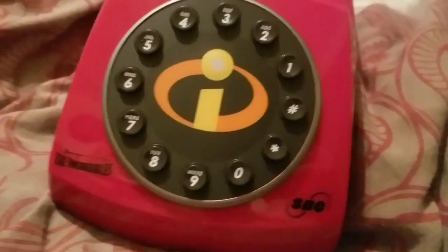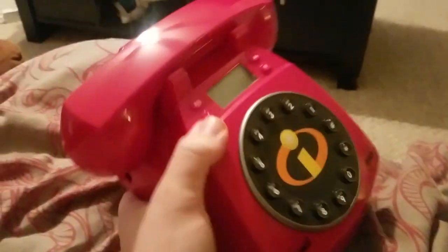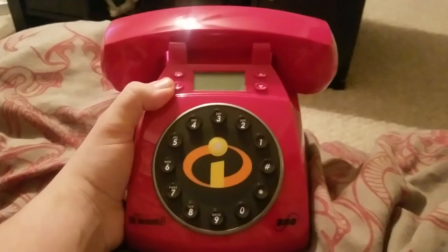So there we go, guys. That was the unboxing of the Incredibles Collector's Phone. Let me get that out. There we go. That looks a lot better. Wow, looks cool. So yeah, that's about it.